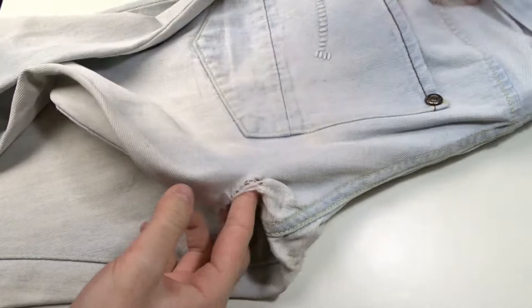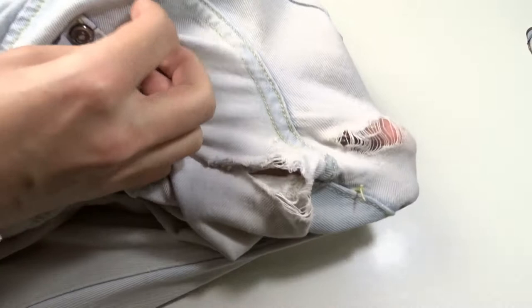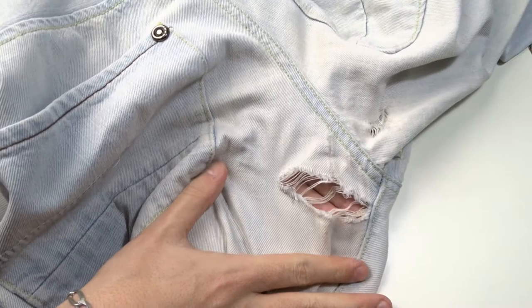Today it's time to repair something of mine — my old pair of jeans. I don't want to throw them away, so I will fix the holes so I can wear them a little bit longer.